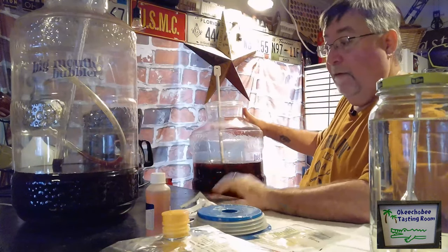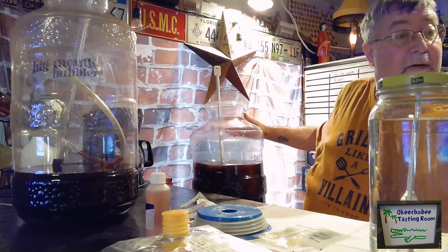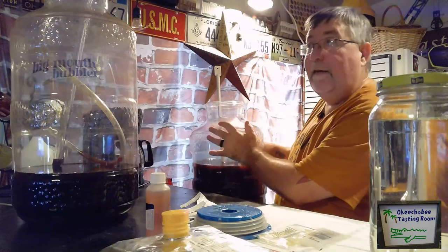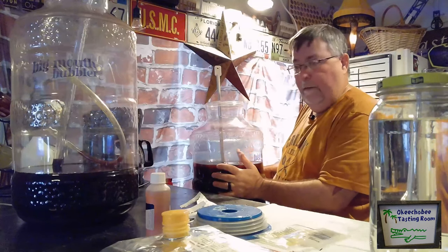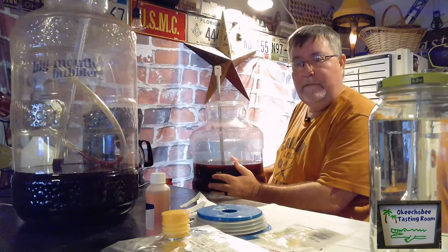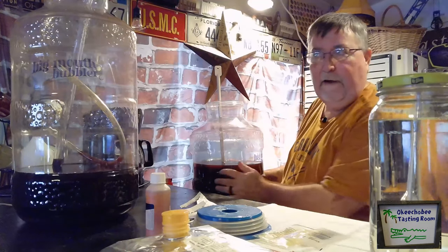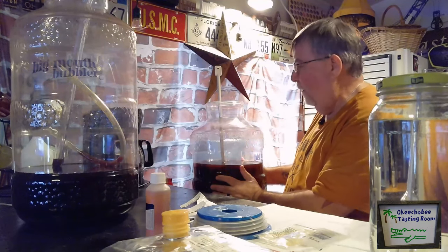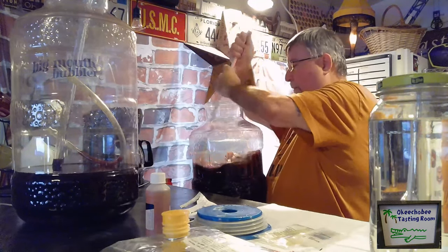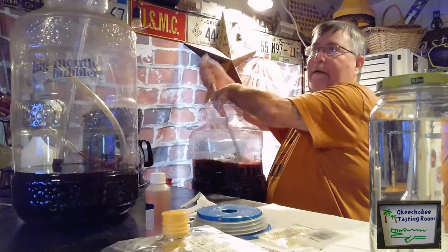We've added our sulfite and our potassium sorbate. Our next step is degassing. Degassing is when the wine is fermenting — it lets off carbon dioxide. What we're doing now is trying to get it to release as many gas bubbles as we can. We want to get all that CO2 out of there.